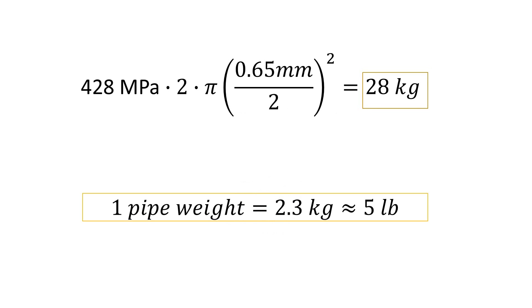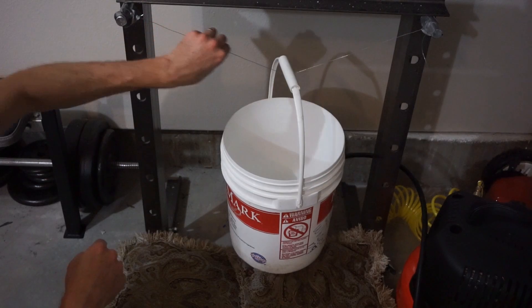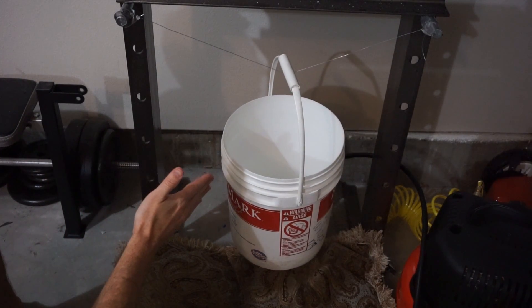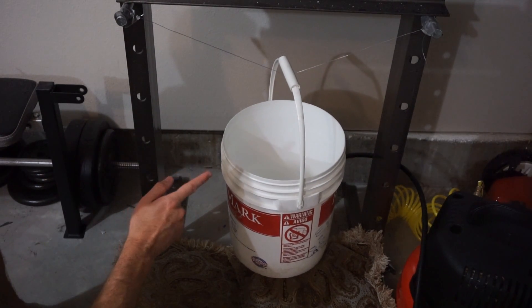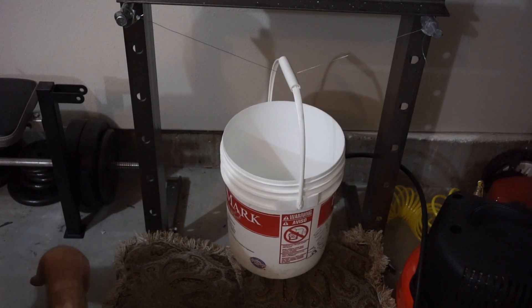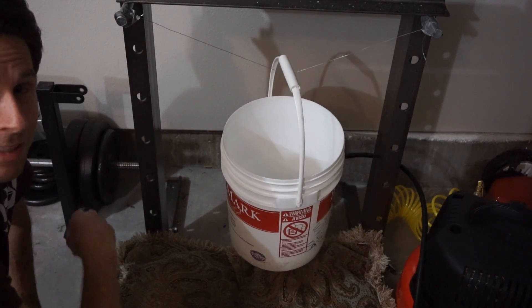Using that same formula, I can calculate that the steel wire equivalent of one of those pipe weights is about 5 pounds on the steel wire. What I've set up here is some 22-gauge steel wire, which has around 16,000 times the cross-sectional surface area of the spider web. So according to my calculations, this should be able to hold around 16,000 times the weight, which is around 28 kilograms or about 62 pounds.